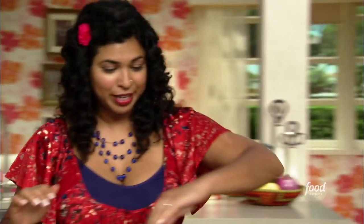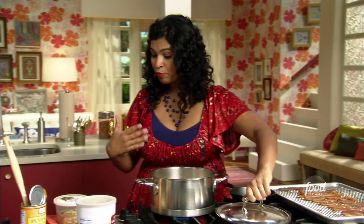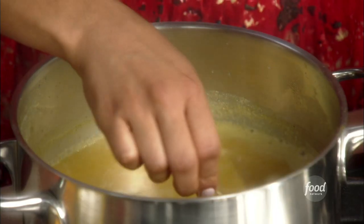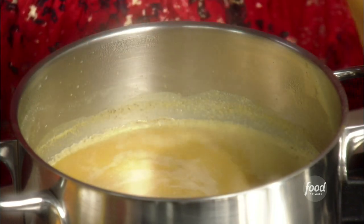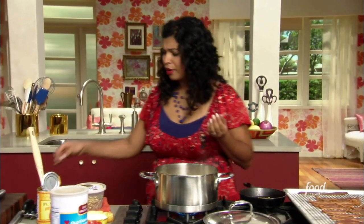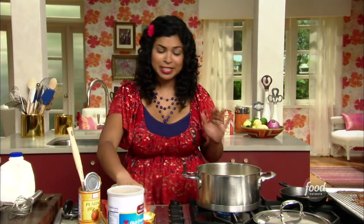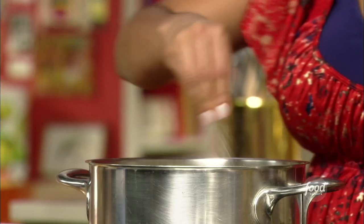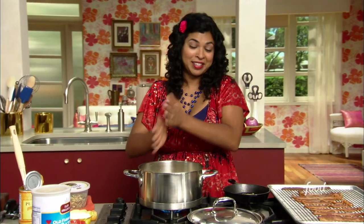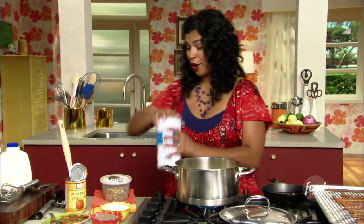Let me check on this milk. It's coming to a boil but I just want to taste it and make sure it's seasoned well enough, because this is what your oats are going to soak up. It tastes so good — it just needs a little salt to really bring out that pumpkin flavor, but it really does taste like pumpkin pie, so I'm going to add my oats.